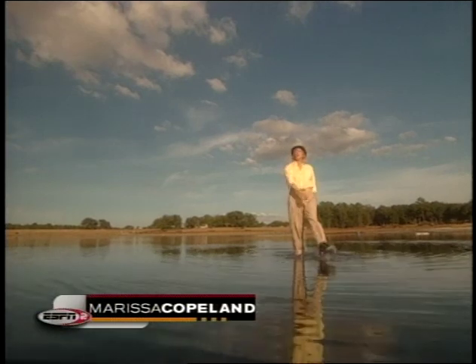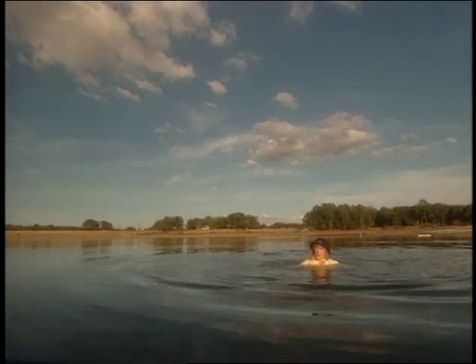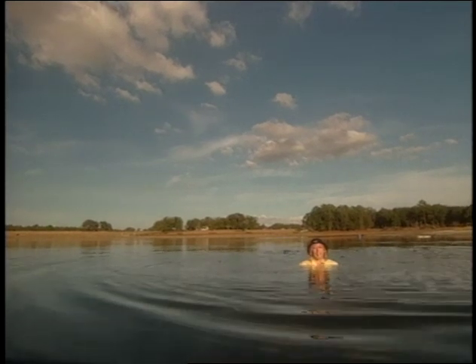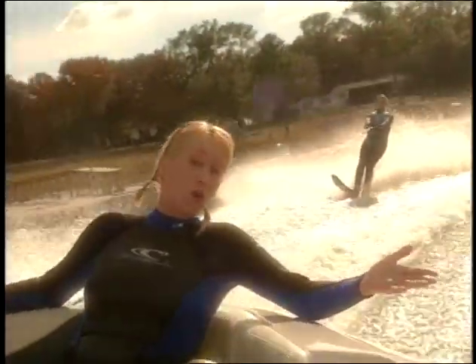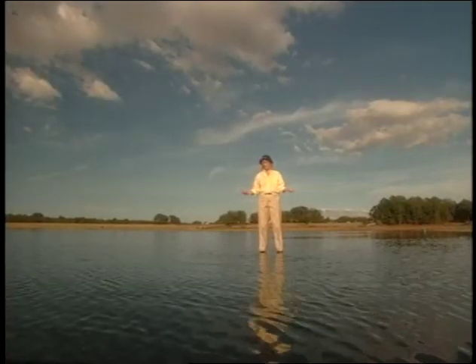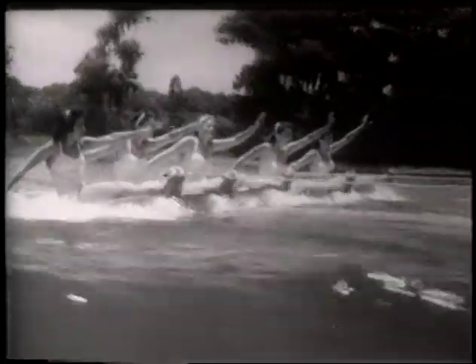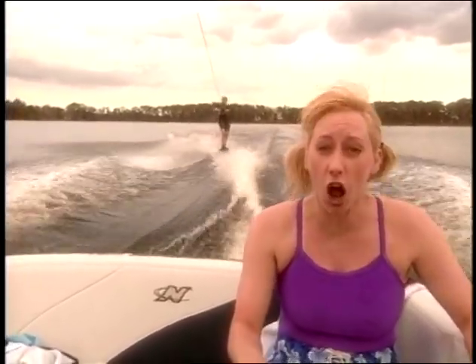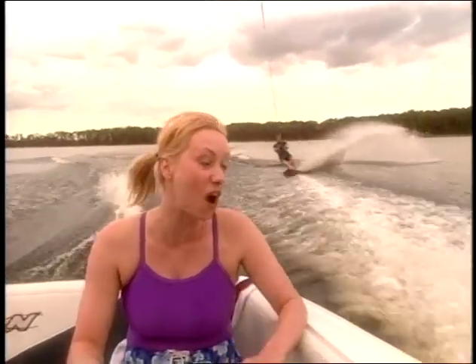Everybody knows you can't walk on water, right? I mean, that's obvious. You try to stand on water, you sink. So how does a water skier do it? How does a water skier stay up on the water with no problem? To help us figure it out, we've got Roddy Barton. She's the world's overall record holder, a three-time Masters champion and a two-time U.S. Open champion. If anyone knows about staying up on the water, it's her!